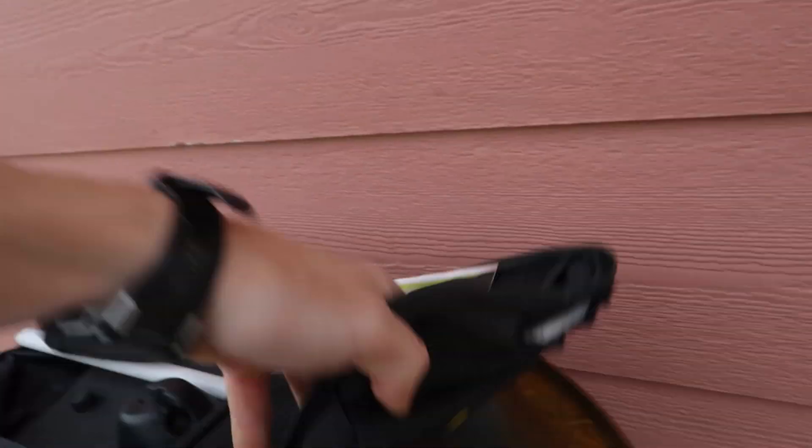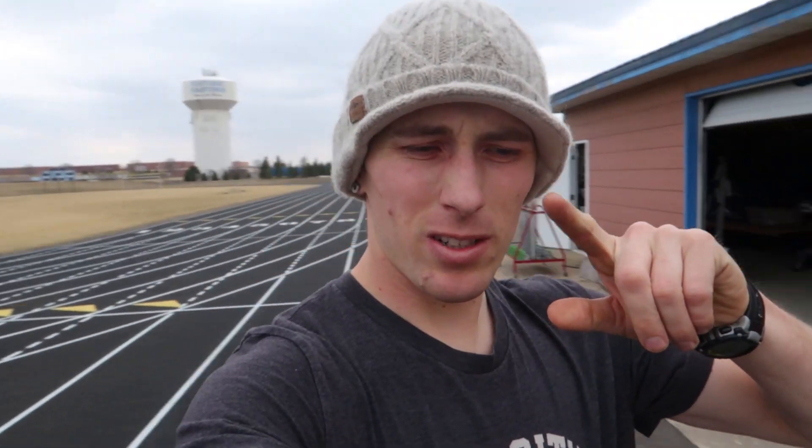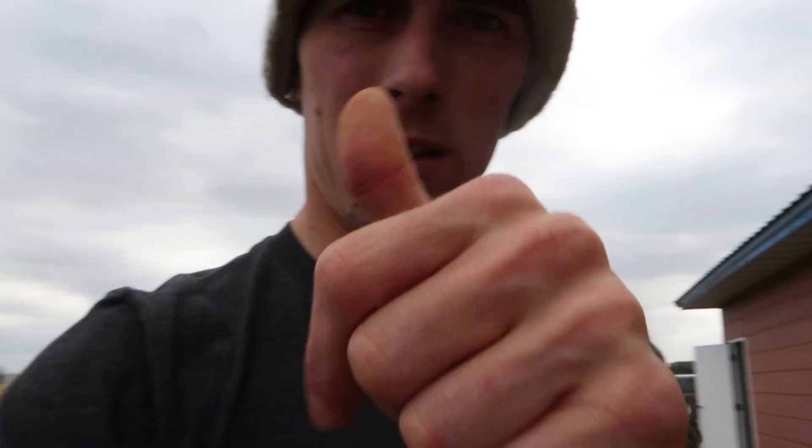Here's the plan today: set up the free lap timing system, one start, 30 meters, and then we're going to do a flying 10, standing long jump, overhead shot, standing triple jump. You've got to test to know if what you're doing is working and where you were compared to what taking two years off does for you. So let's do it.